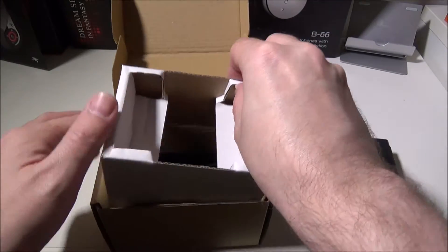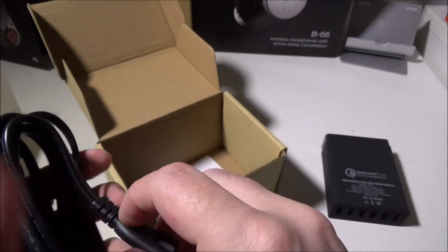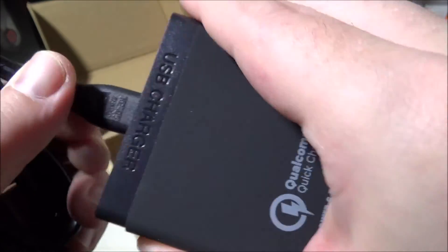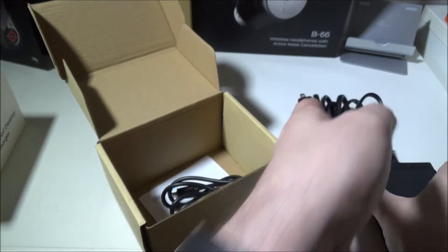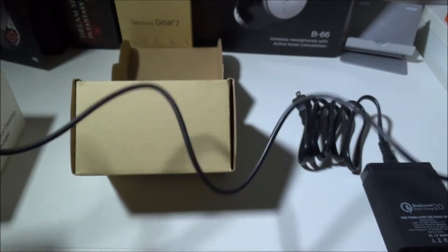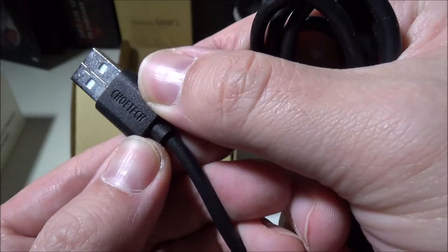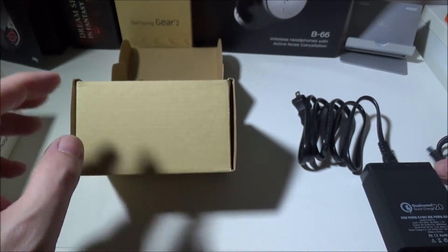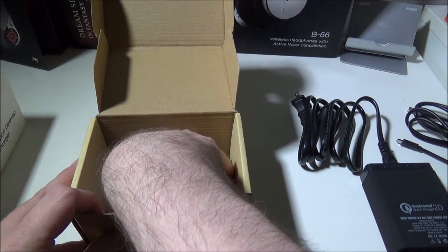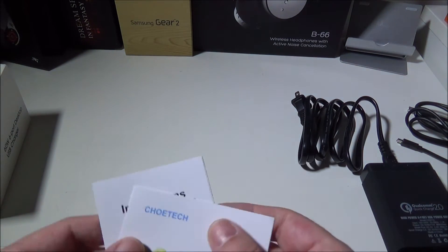They give you a couple other things in the box. Obviously, they give you the power cable — a two-prong cable that goes into the back of the device. They also give you a nice USB to micro USB cable. It's a nice thick cable, about three feet long, with the Chotec logo on it — a very serviceable, quality cable. It's awesome that they include one, and it's a quality one at that.